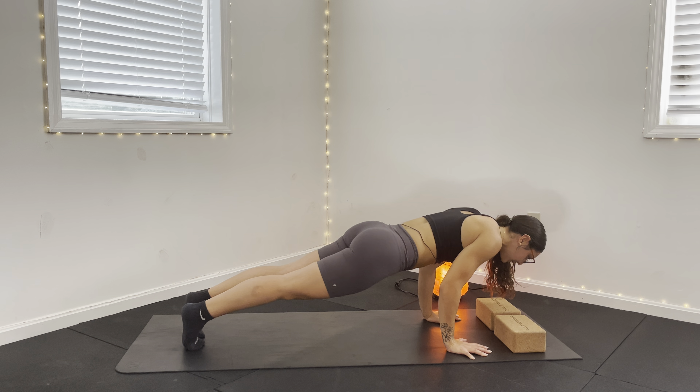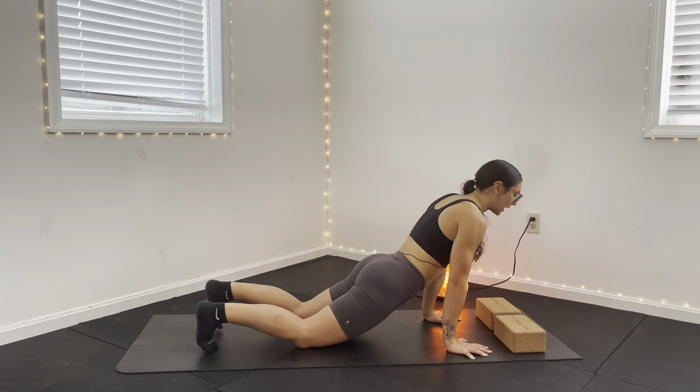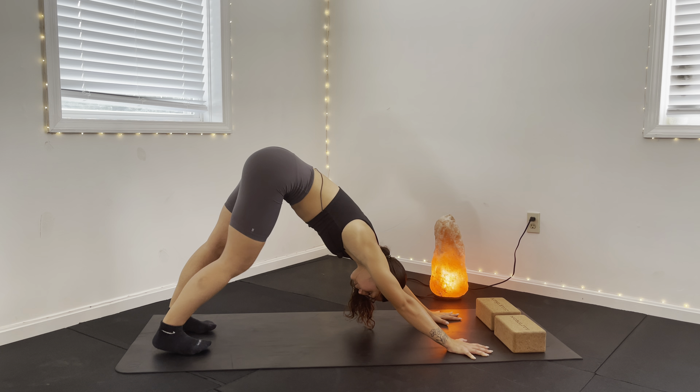Lower through Chaturanga. Squeeze those glutes at the bottom. Roll those shoulders away from your ears. Exhale to downward facing dog. Walk it out right to left.